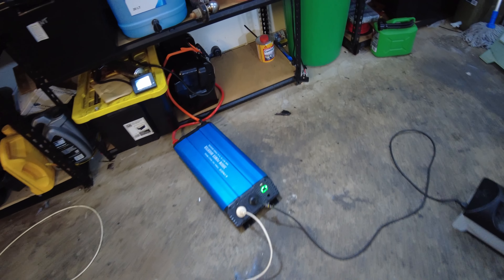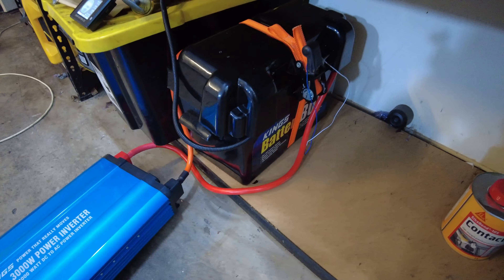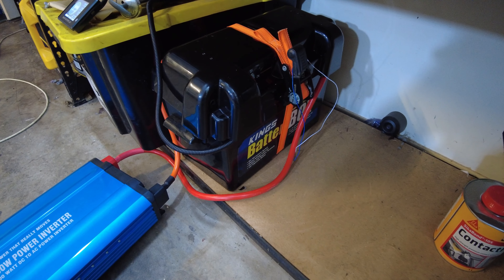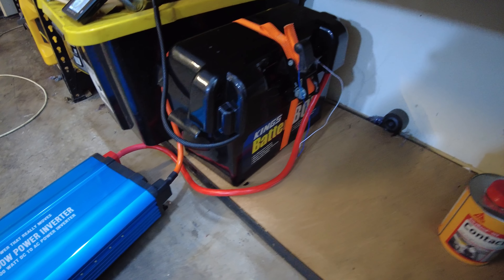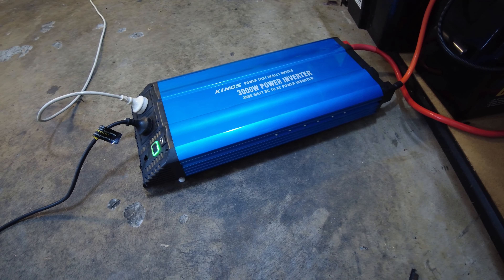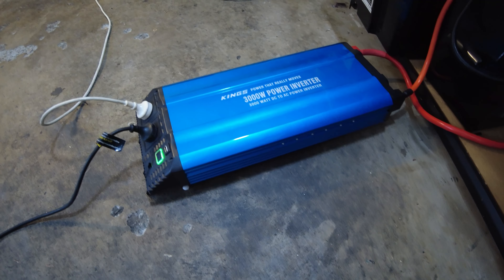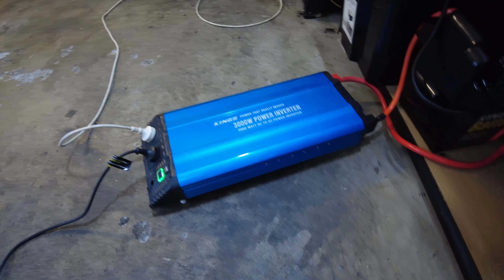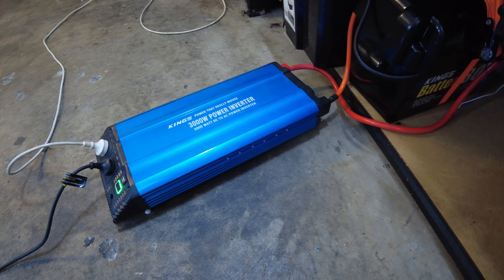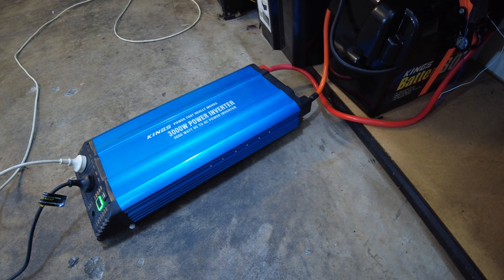If anyone's interested in the video of building that battery, there are plenty of other videos on this channel. What I'm going to do with this inverter is basically set up an off-grid system inside the garage. That system is going to power the lights in here, the steamer when I need it, and the heat gun for when I'm tinting cars. The fan's kicked in — that's good.